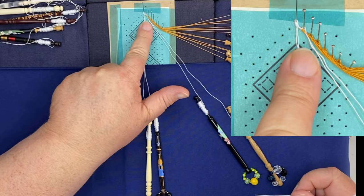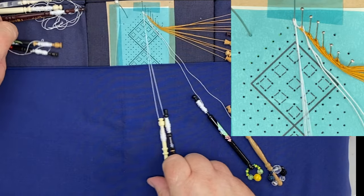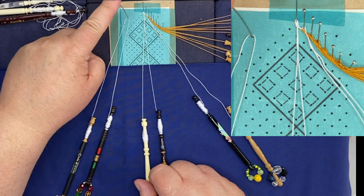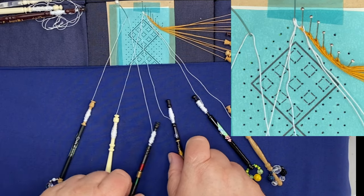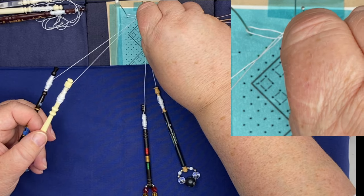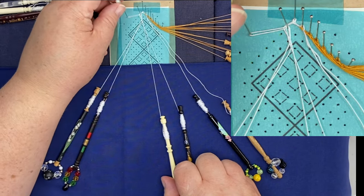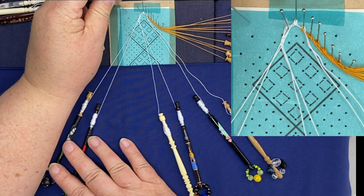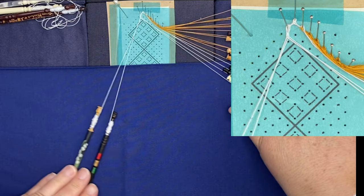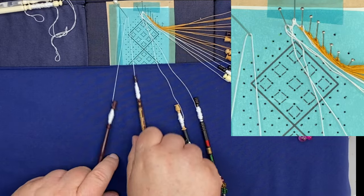I've added all the pairs down one side, so I'm now going to do the other side and I'm going to add my white down on this side. So again: support pin, new pair, cloth stitch and twist, pin up and close with a cloth stitch and twist. Then I'm going to take my support pin out, carefully lose my loop, and bring in the next pair. I'm going to put them all on.